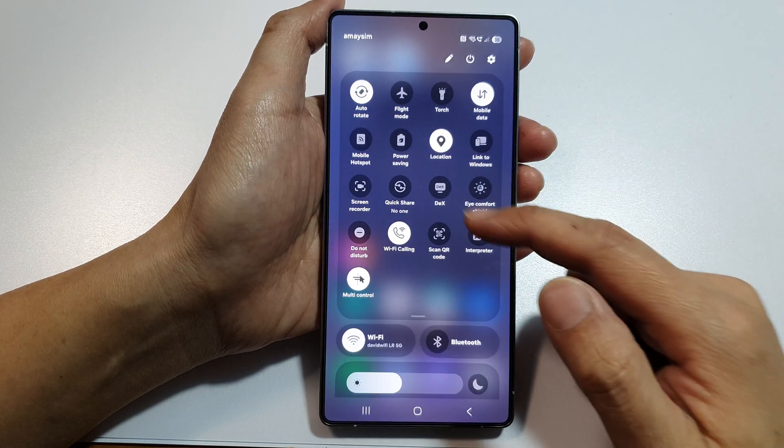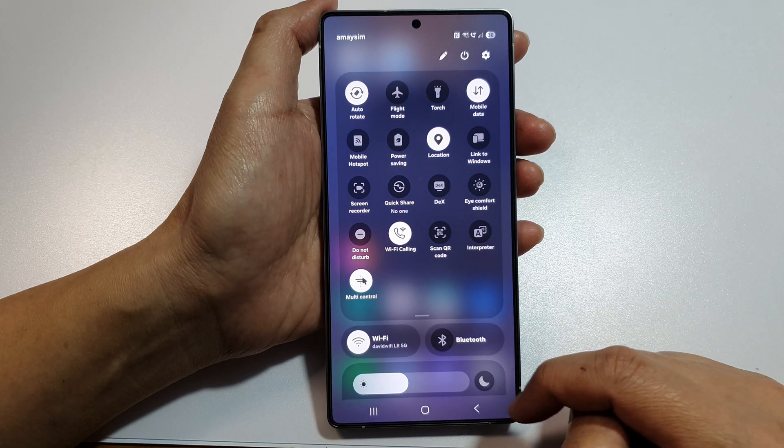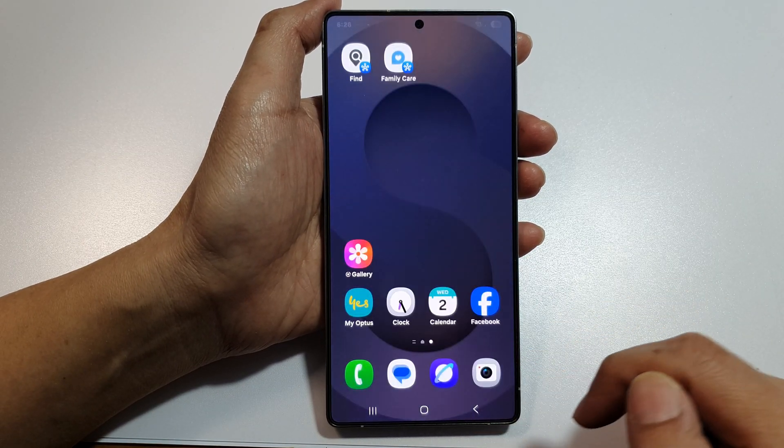And that's it — it is now removed from the quick settings panel. Finally you can tap on the home button to return back to the home screen.